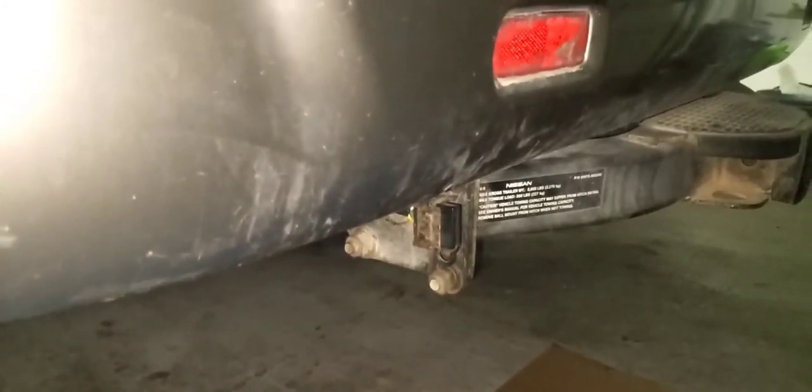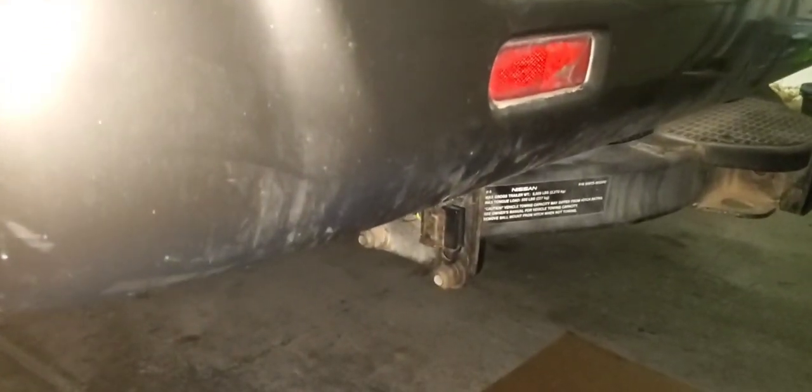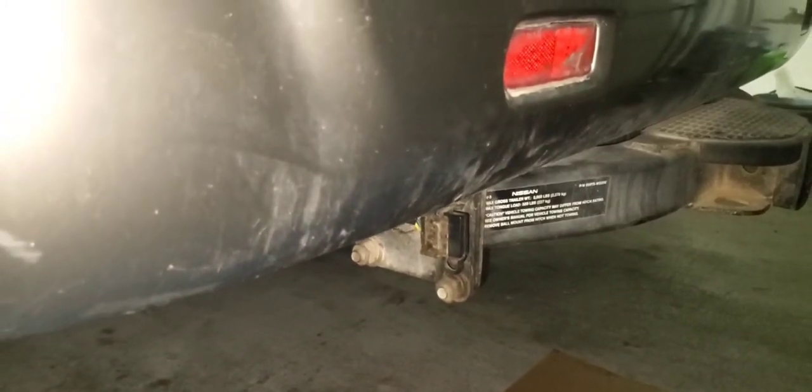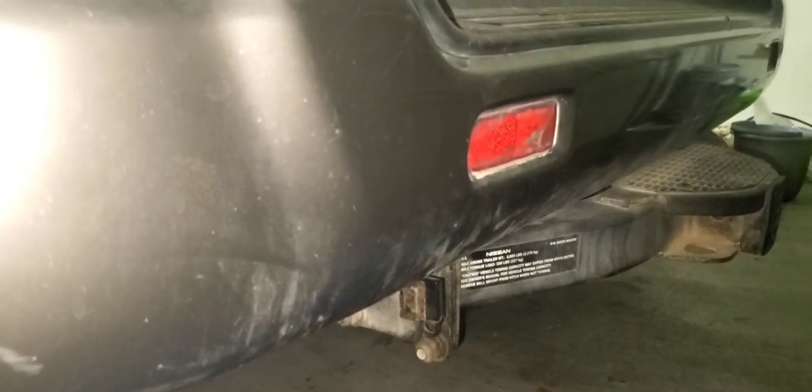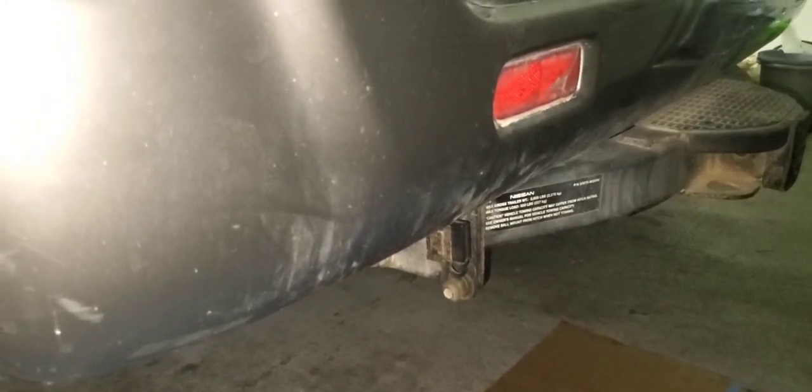Hi guys, welcome to my channel. My name is Chris and in today's video we'll be upgrading the factory flat-4 connector on my R50 Pathfinder to a seven-blade connector for towing. My truck came from Nissan factory with the flat-4 connector, and I'm going to upgrade to a seven-blade connector minus the reverse feature because our trailer doesn't have reverse lights. We're not doing a full trailer brake controller install — instead we're opting to use a Bluetooth wireless brake controller driven by an app on your phone, made by Kurt.